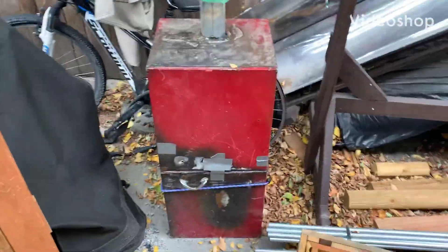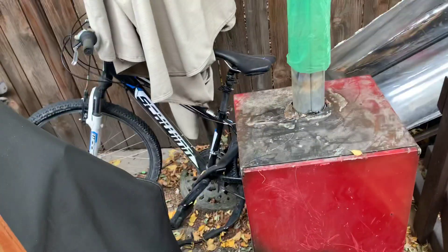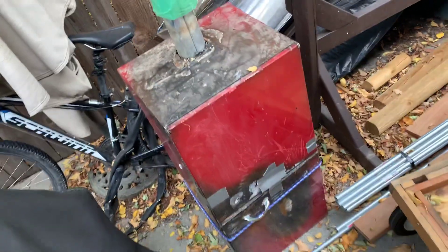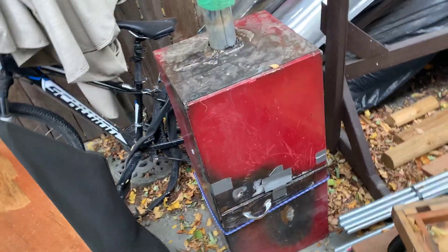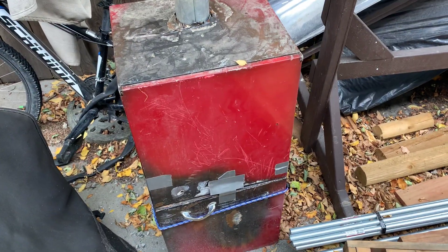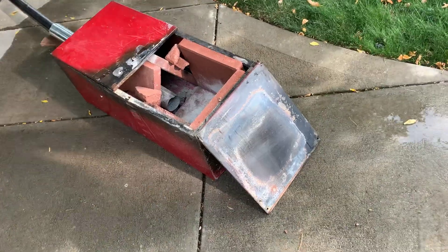I've got my old forge and it's been sitting out here in storage on our side yard. I finally found a good way to move it because before I was using a gardening cart, but now we've got a little dolly so we can just pick this thing up and take it to where we're going to smelt some metal. It's going to be much easier than before.